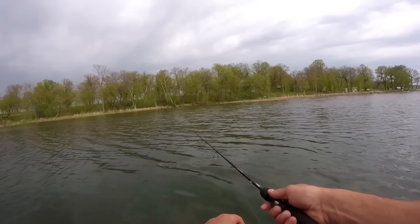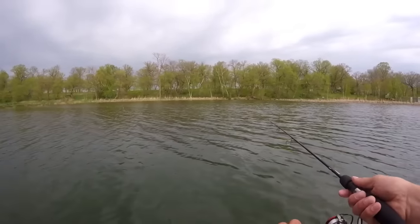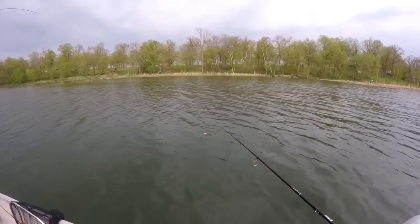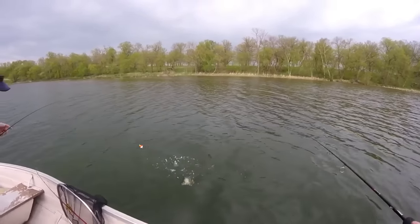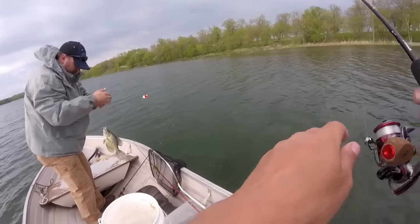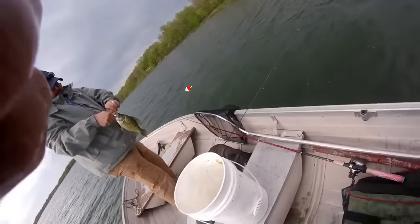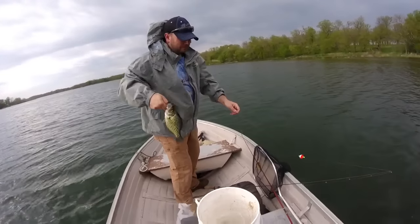He's got a bobber and a jig on, and I'm using a bobber and just a gypsy jig with a crappie minnow right now. I've got my Pflueger Presidential reel and a seven-foot ultralight rod.